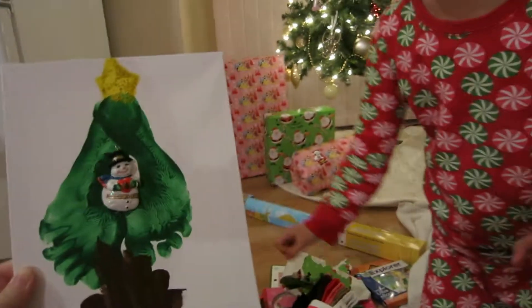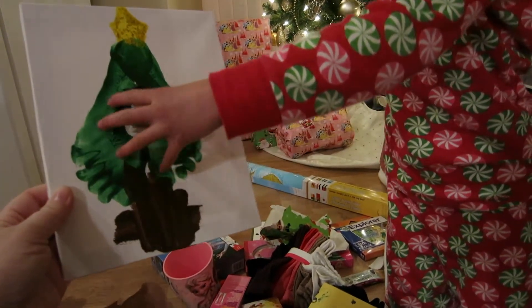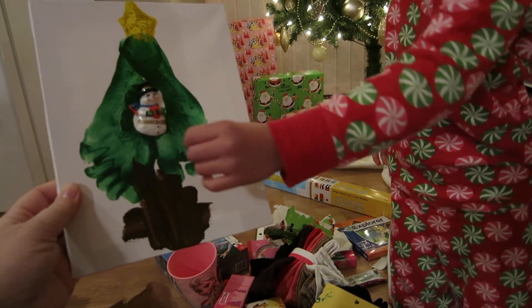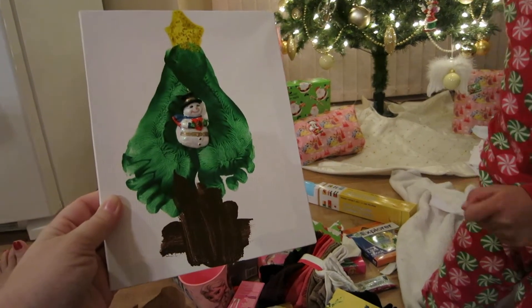I stamped it and put the star on and then I painted it out. Did you really? And Miss Grayson painted my feet. She did. And then I put the decoration on. Were your feet ticklish?